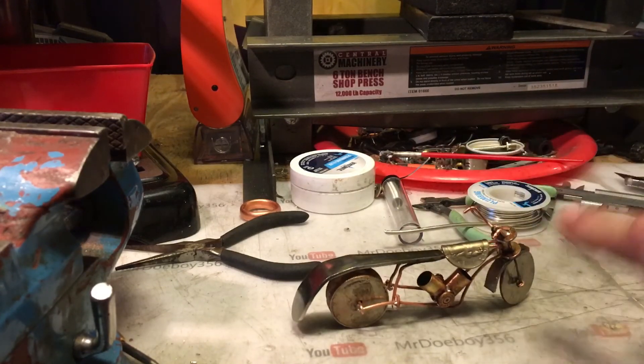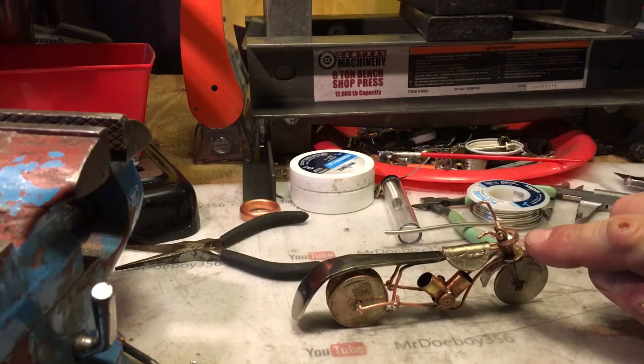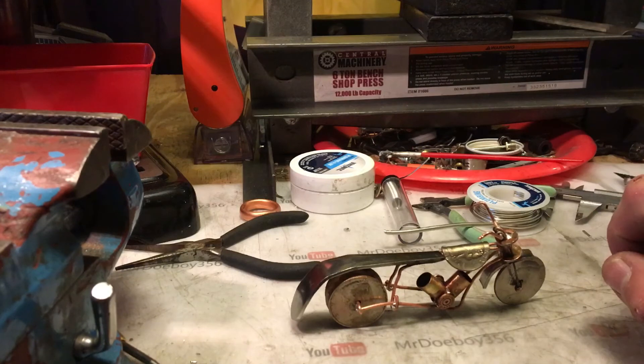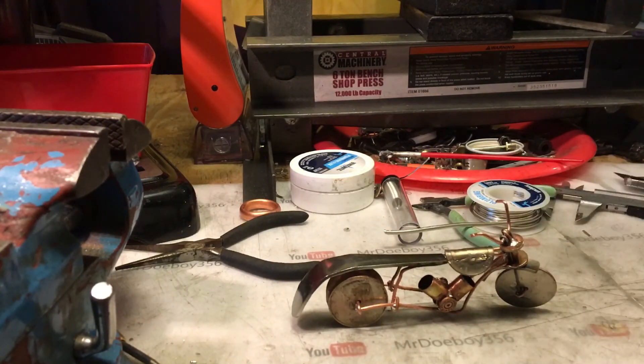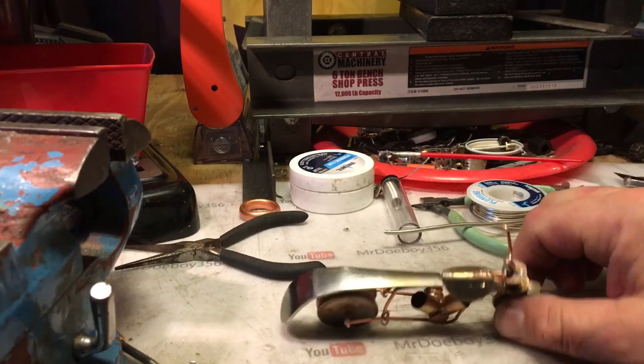And the rest is all wire and brads that I bent up. The triple tree is made out of pennies — it's two pennies. And the handlebars are just a couple of wire.